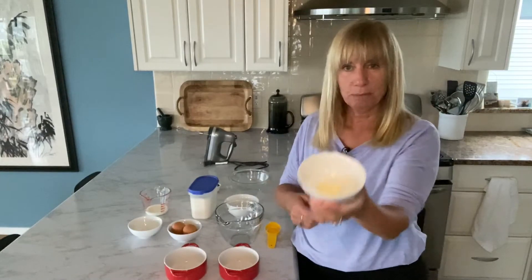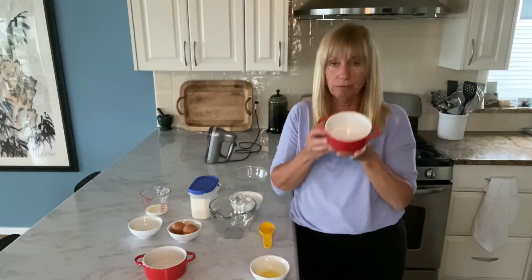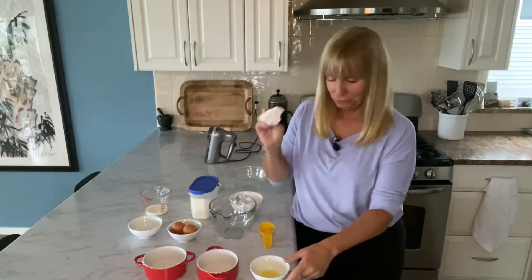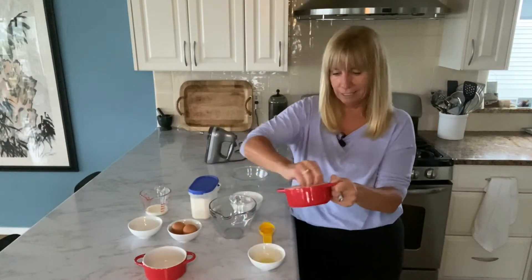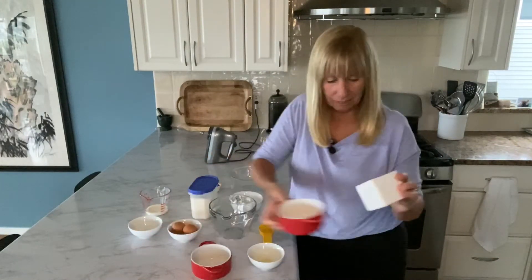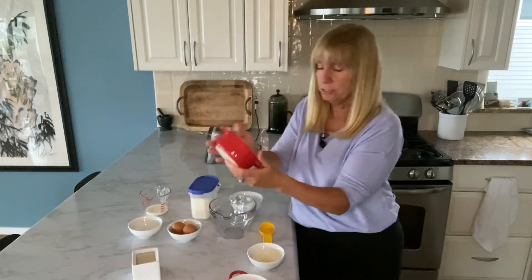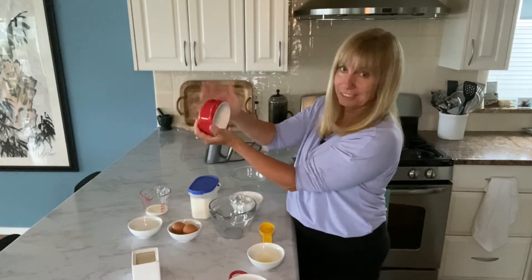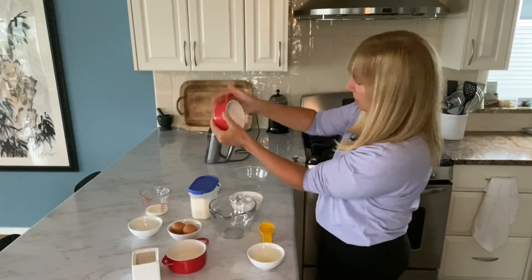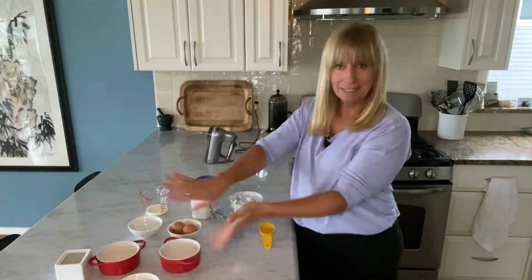First things first, we take one tablespoon of butter and melt it. With the butter melted and containers ready — you need containers that can actually go in the oven, and these small ones are perfect — we coat the inside of the baking dishes with the melted butter. Then I take some sugar right out of the sugar bowl and pour a little into each one, swirling it around to coat the inside all the way. Once both are coated, step one is done — set them aside.